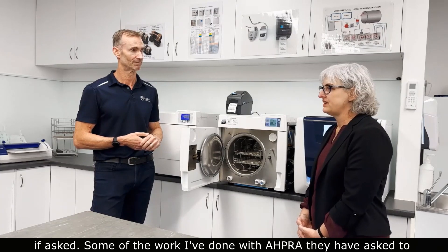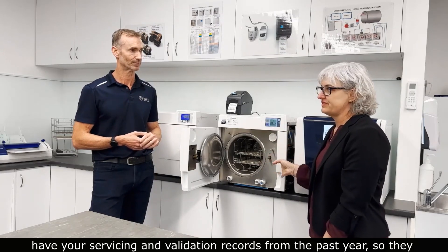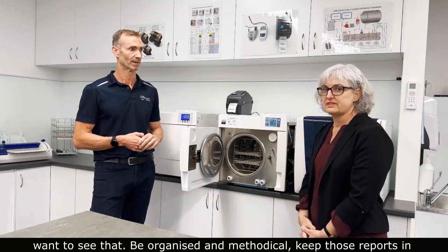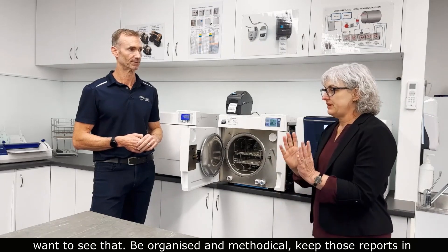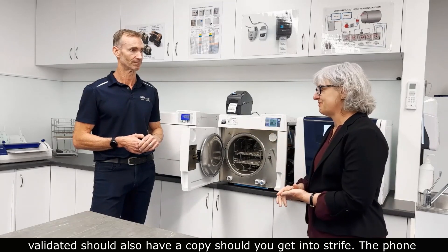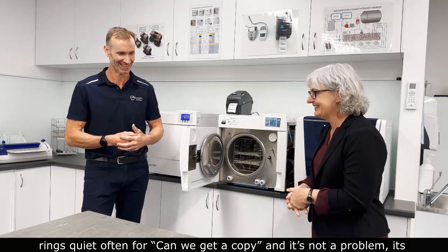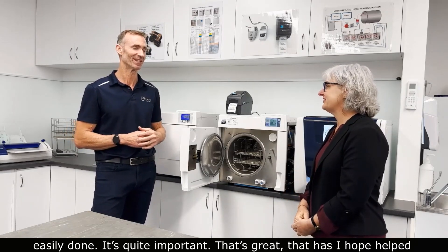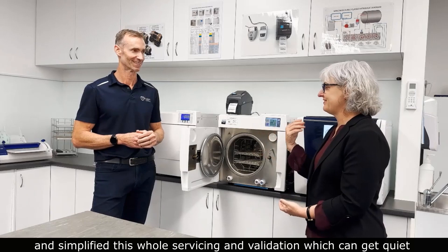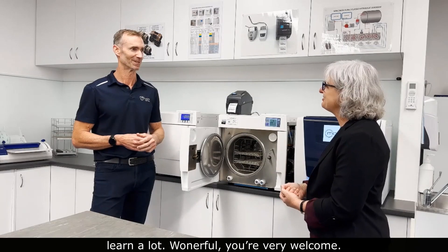In work with AHPRA, they have asked dental practices for every steam steriliser on the premises: can we have your servicing and validation records from the past year? So being organised, recording, and keeping those reports in one place — and backing them up — is very important. The company that serviced and validated the machine should also have a copy. Hopefully this has helped simplify the whole servicing and validation process, which can get quite confusing, but the importance behind it is clear.